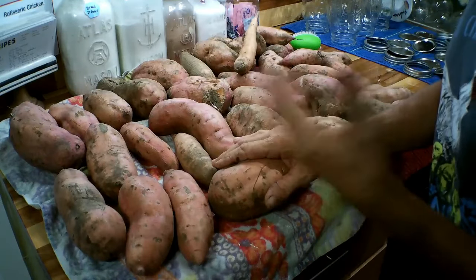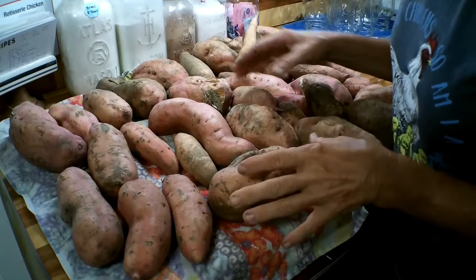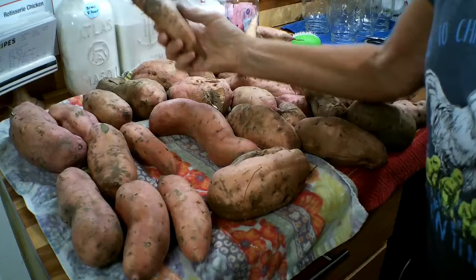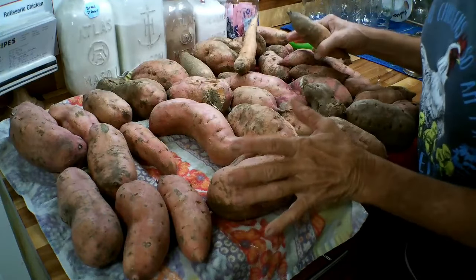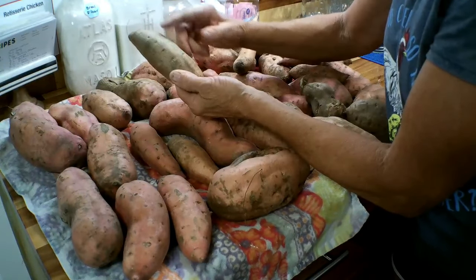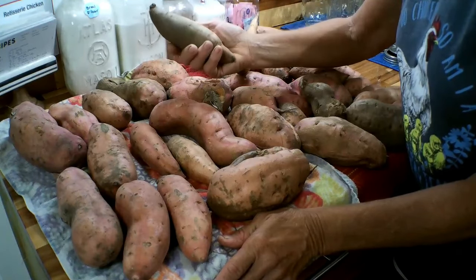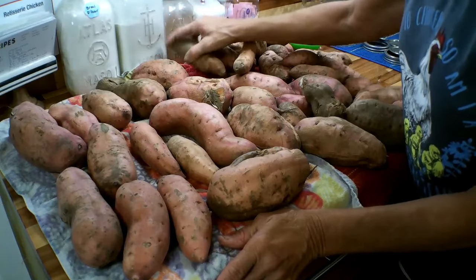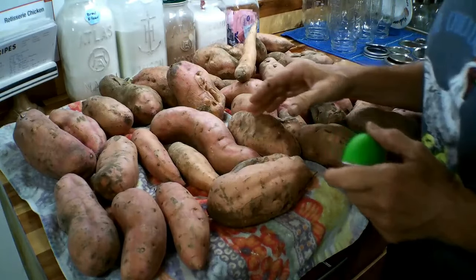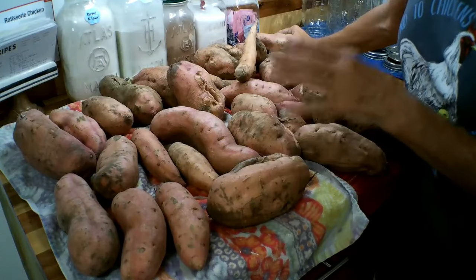I usually wash my potatoes the night before so they'll be all dried out — it makes the peelings come up a lot easier. You'll notice some brown spots on these potatoes, which come from too much rain. These potatoes are about 100 days old; harvest is usually around 120 days. The skins start toughening up after that, so sweet potatoes need to be canned at least one or two months after harvest.